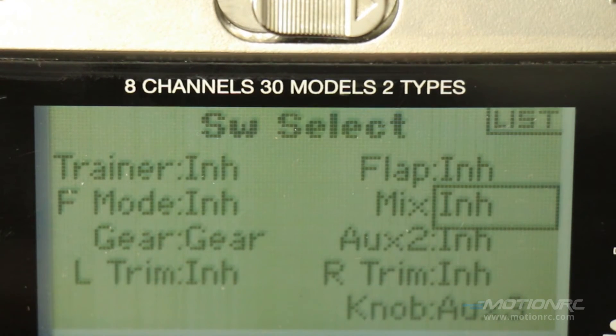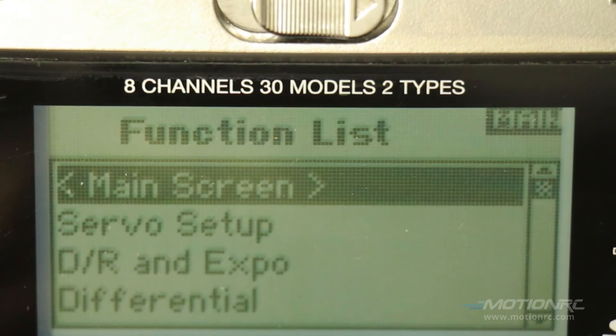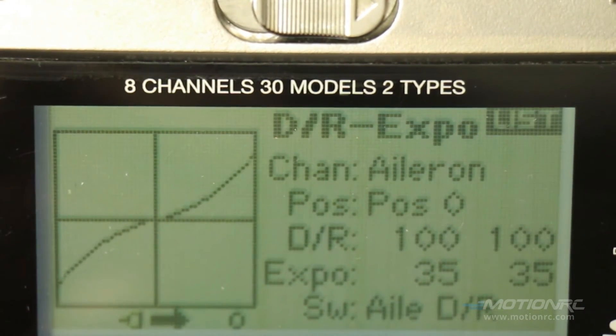The canard needs to be in a neutral position to work properly, so eliminate the switches on auxiliary 2. If you find it's too twitchy, just go to DR Expo. On my expo settings I went to 35%, but I didn't change the actual servo movement under dual rate. You really need these surfaces to move to maneuver this big, heavy bird. If you don't stay in full rate, you'll have a rough time lifting it off the ground. That's it for the DX8 — let's move on to the DX9.